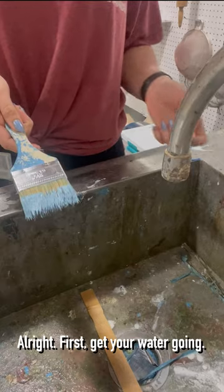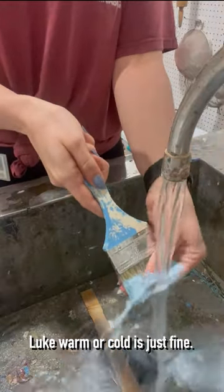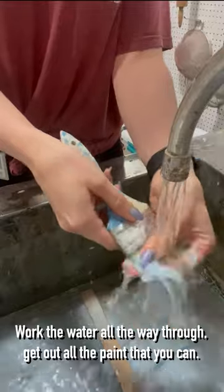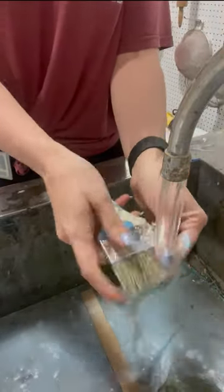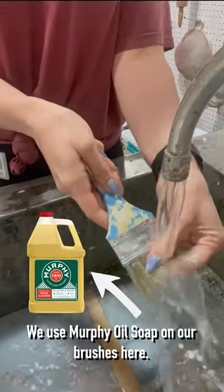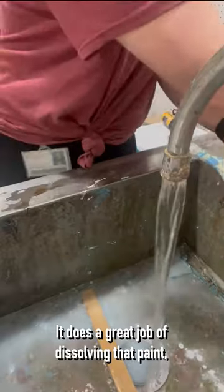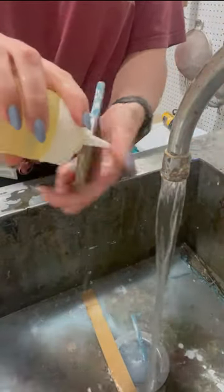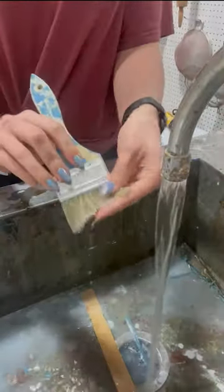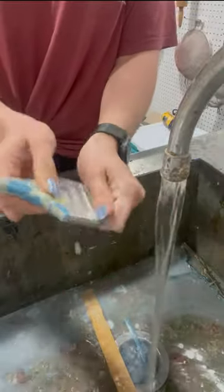First, get your water going — not too hot, because we don't want to damage the brush. Lukewarm or cold is just fine. Work the water all the way through and get out all the paint that you can. We use Murphy Oil Soap on our brushes here; it does a great job of dissolving that paint plus it leaves our bristles nice and conditioned. Go ahead and use that if you need it.